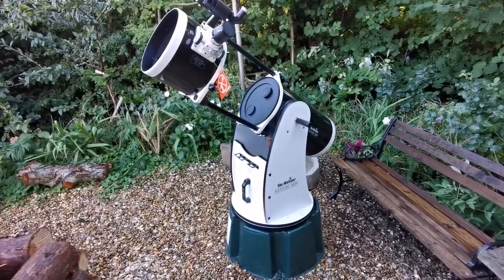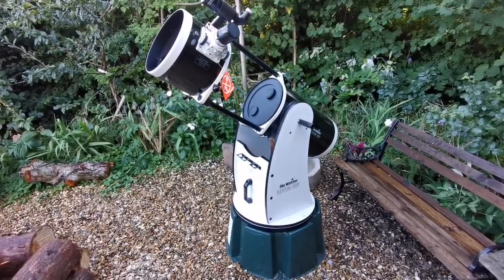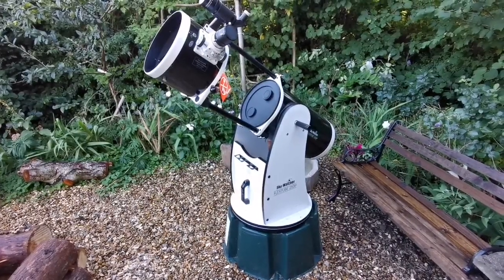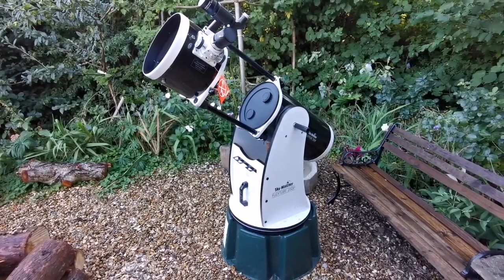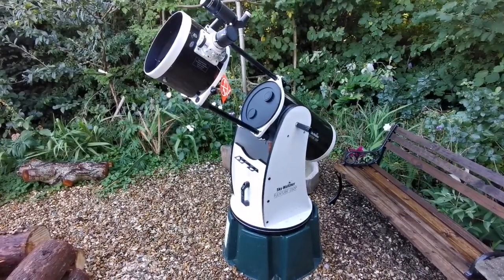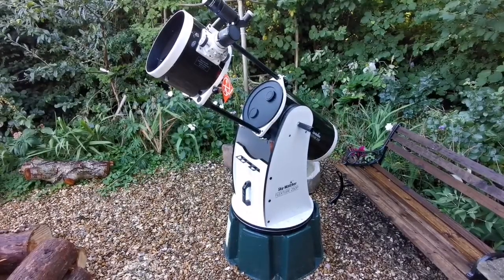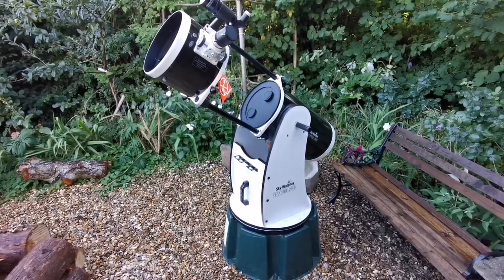I finally found the perfect solution for my Dobsonian. On this side of the yard I wanted a Dobsonian because I have a 12-inch Dobsonian on the other side, in a very dark area in the shadow of the building. But this side is in a light-polluted area with street lights and such things, so I needed a Dobsonian for observing planets and the moon.